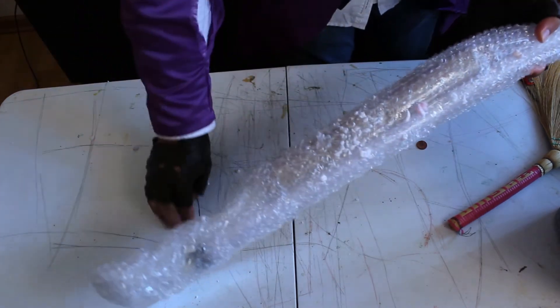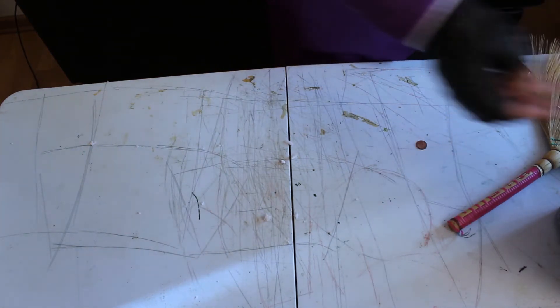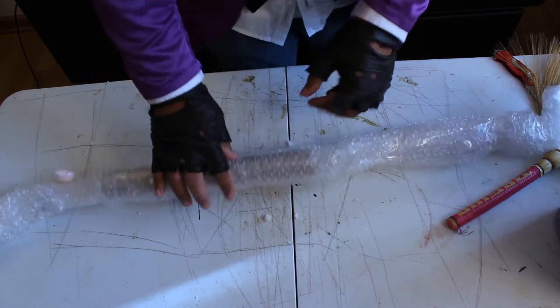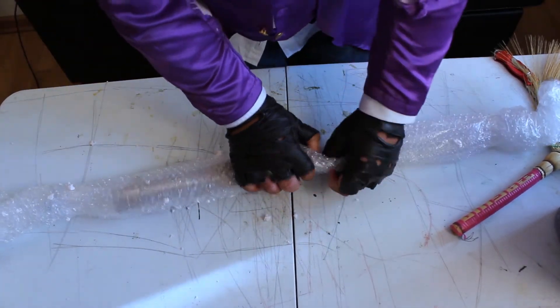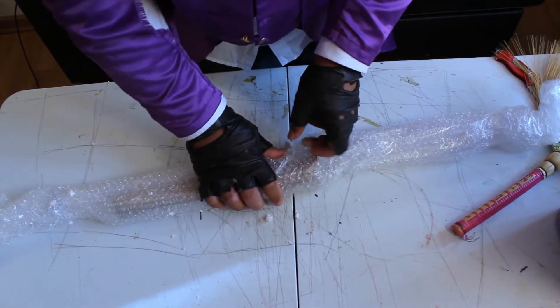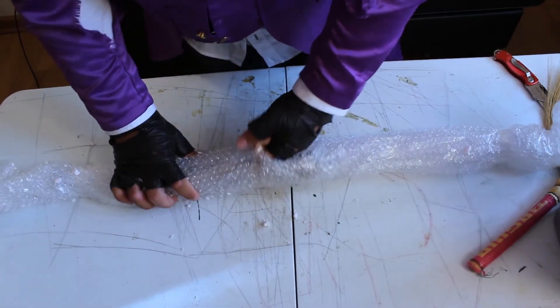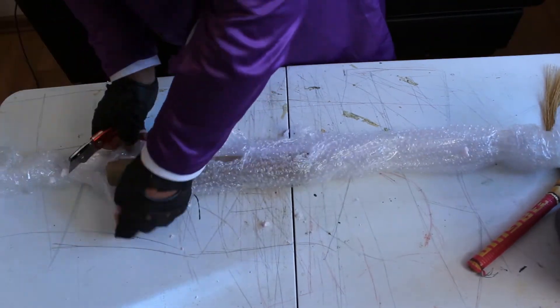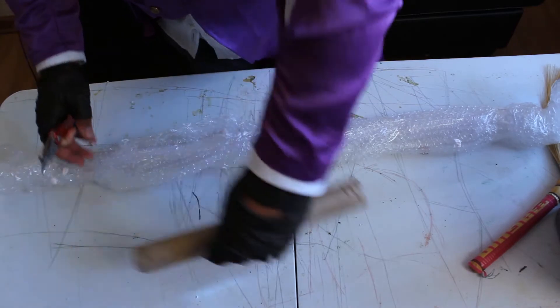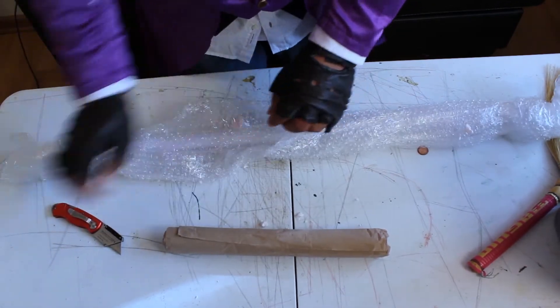I'm about to unwrap this. I need to clean up still so I can have a neat area — actually I'll just clean it up later. I really hope it comes with an instruction manual. Here's the blade, and I like the hilt.